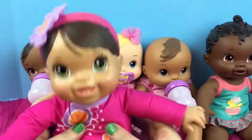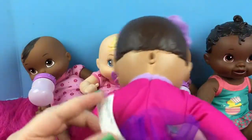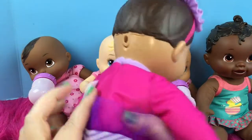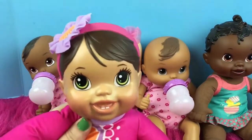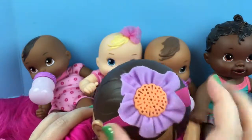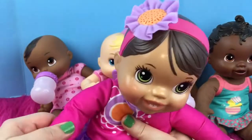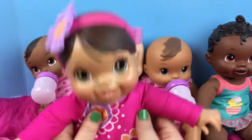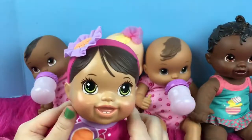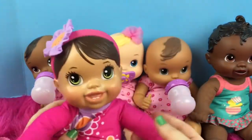And then we have this - I think it's Bouncing Babbles, I'm pretty sure Baby Alive. Her motor is in her head, and as you can see she has cute little teeth, and she has this headband on with a flower, but this is actually her speaker. I think her batteries might be down because she's not working. When you bounce her she makes some sounds, but I need to change her batteries and I haven't done that. I apologize, I should have done that before the video.